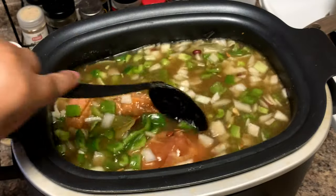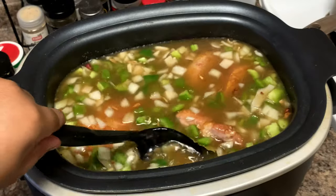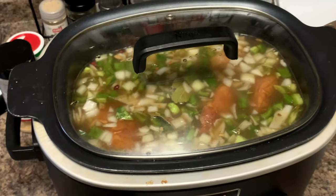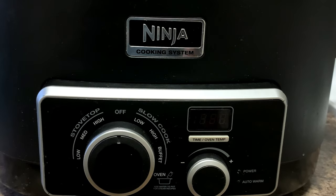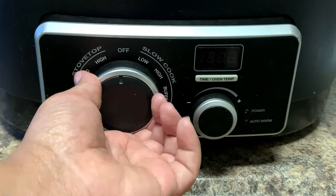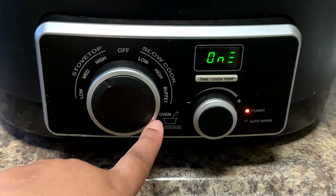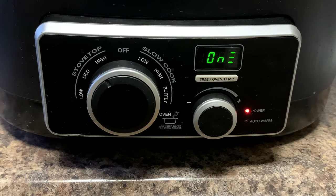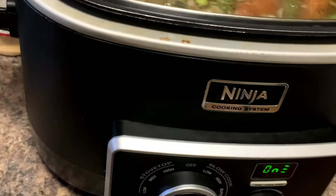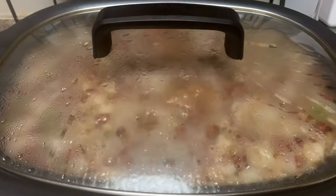We're gonna cook this for about three hours to start, and we'll know it's ready when that smoked turkey starts to fall apart. Total, we're probably cooking until about six o'clock — right now it's 12:47. Now let me show you why I still love our crockpot by Ninja — this was our wedding gift. I love it because it has a stovetop setting, so I like to first bring the pot up to a boil, then switch it to the slow cooker low or high setting. We'll put a link in the description so you can get this crockpot too.